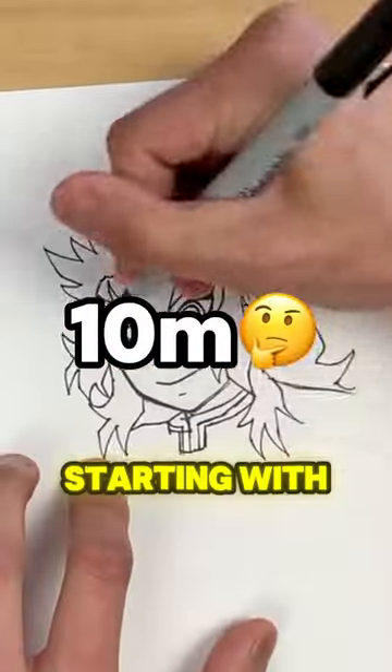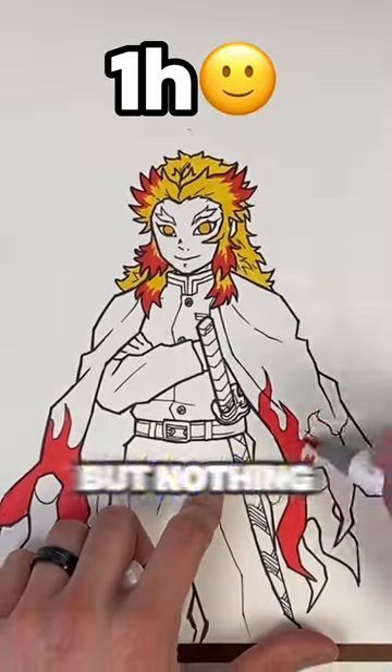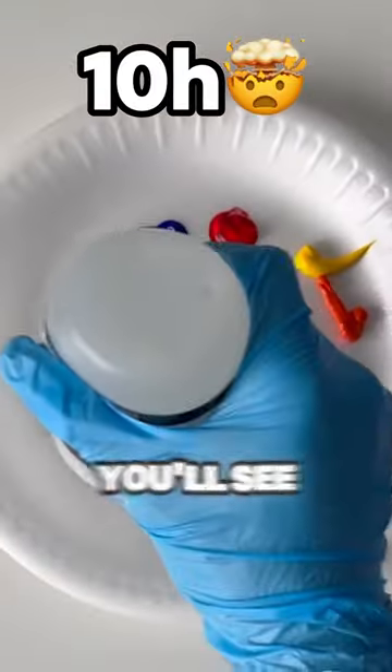Rengoku in five different levels, starting with one minute — that was pretty easy. Level two, not bad. Level three, a little bit harder, but nothing too crazy. Level four, things are gonna start getting pretty crazy — you'll see what I mean.